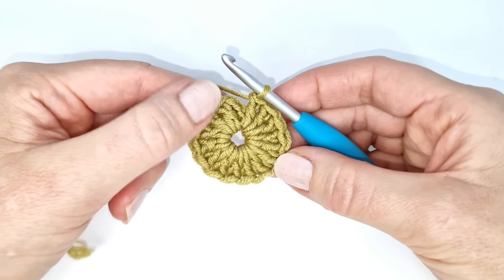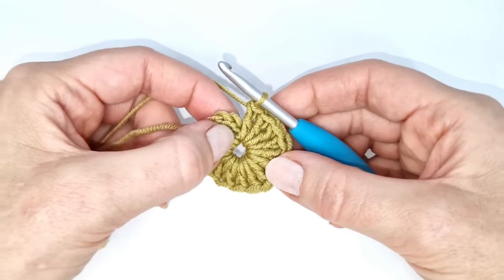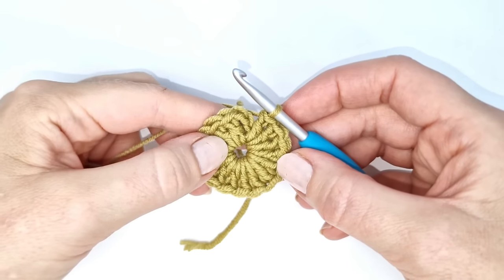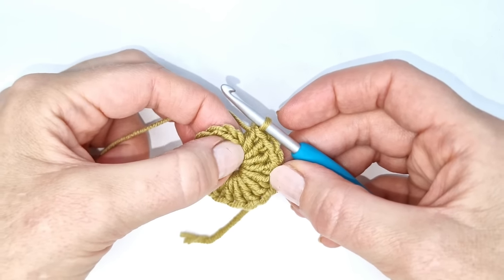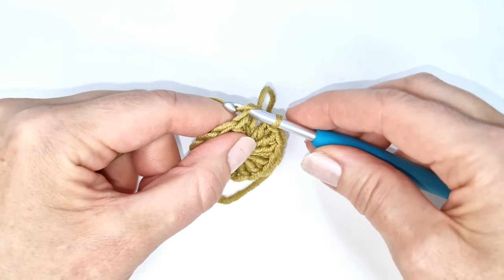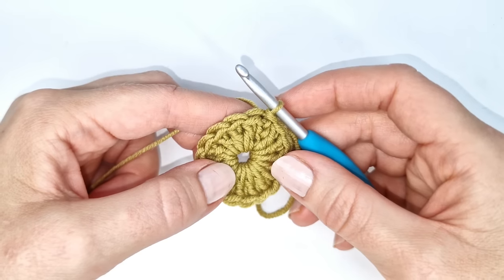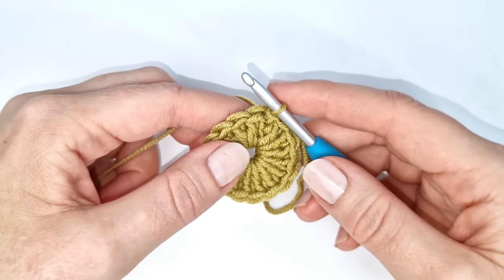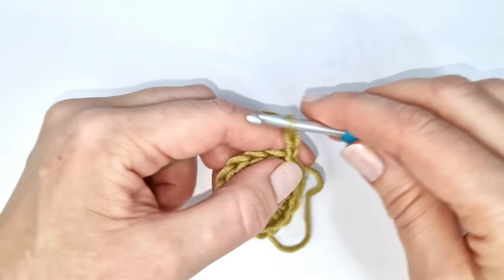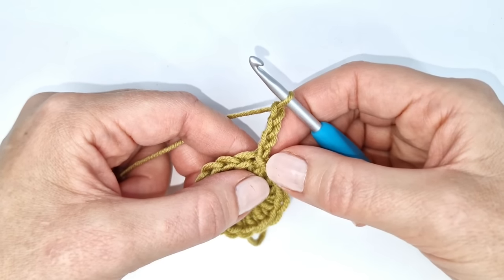At the end it's always a good idea to count to make sure you have all 16 double crochets — remember to count the chain 3 as a double crochet. To start the next round I'm going to make a slip stitch into the top of the chain 3: insert my hook, pull up a loop, and pull through the loop on the hook. Here at the beginning of round 2 I'm going to chain 4 — one, two, three, and four.